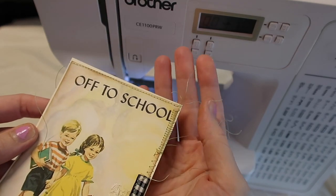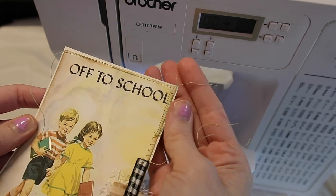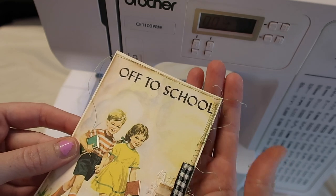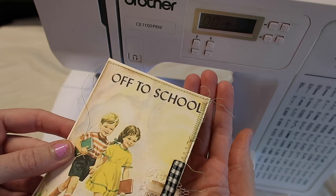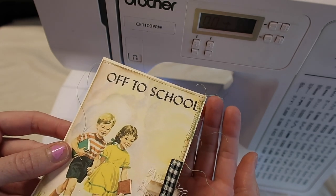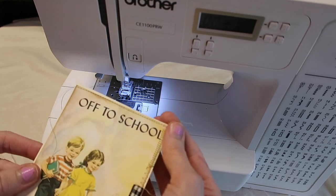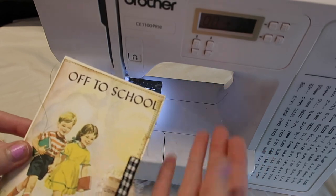I've also been asked if I tie off my threads, and I don't, because I like that messy stringy look — and I've literally never had anything come apart, even when sewing two pieces of paper together. I also don't typically do a back stitch, but if you are sewing several pieces of paper together and want to make sure they don't come apart, I would suggest doing a back stitch before you get started. And if you want, you can totally tie your threads off — a lot of us are going for that messy look.